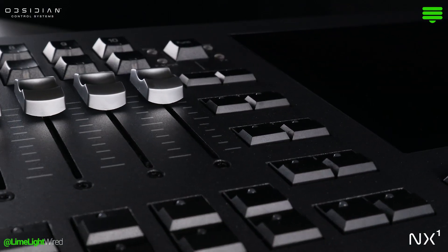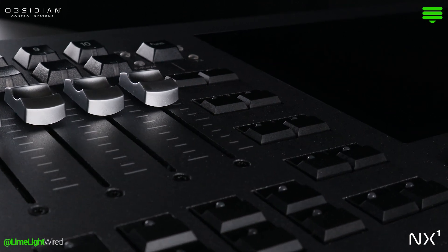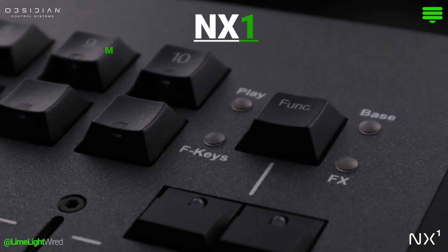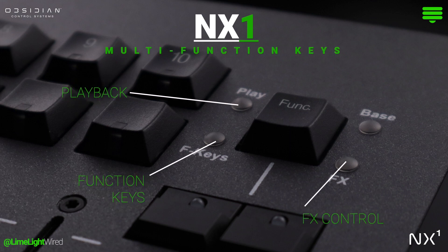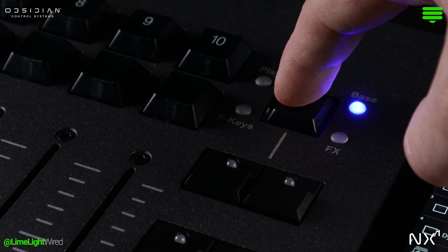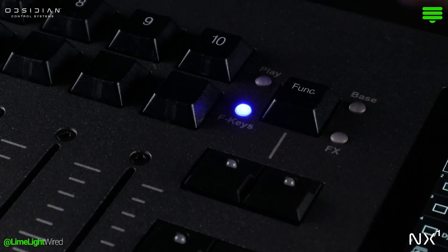This is perfect for hazers, architectural elements, and other set-it-and-forget-it cues. Multi-function keys offer different modes for enhanced versatility. To switch between these modes, a long press toggles between the left and right sides, while a short press cycles through the respective top and bottom functions of each side.